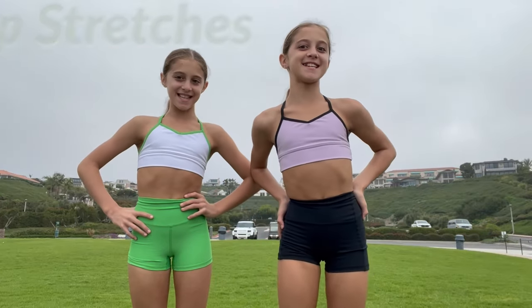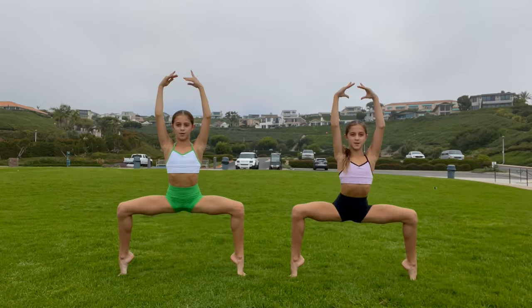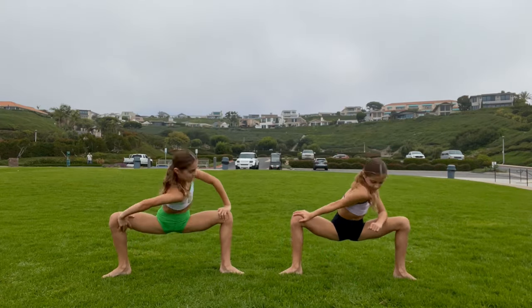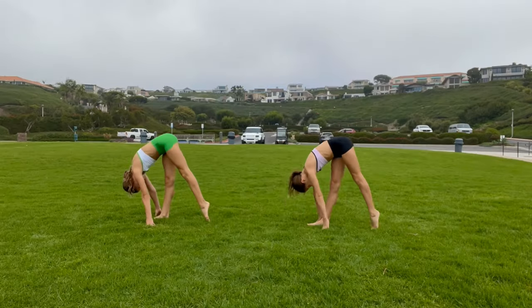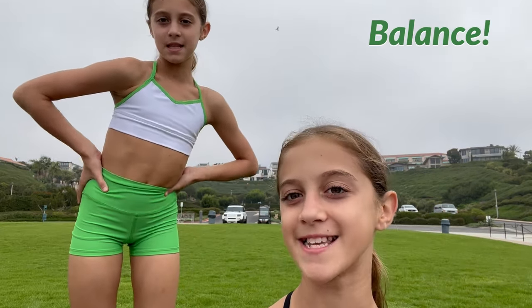Now we're going to do some hip stretches. Now we're going to do some stretches for our hips and hamstrings. Now we're going to do some elbows to help with balancing your calf muscles.